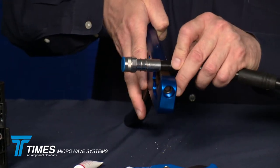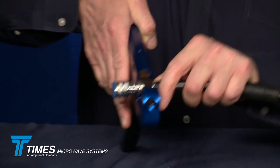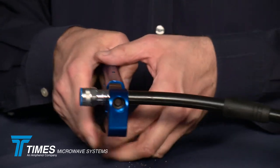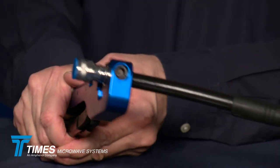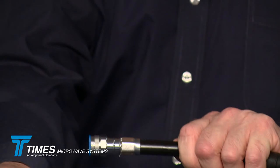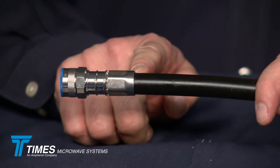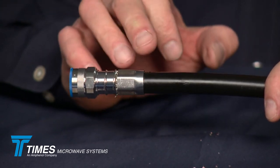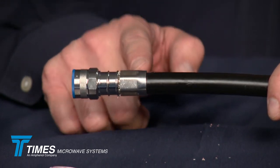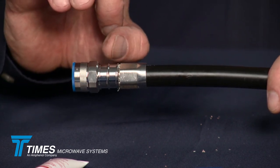At that point, take your CTU crimp tool — with the 610 hex crimp die — and crimp it just once at the very back of the connector, as close to the connector as possible. This is a nice crimp tool with a lot of leverage and a long handle. This is what that crimp should look like. You'll see a bump in the back — leave that alone. Don't crimp that bump. If you were to crimp it, by design you'd crush the jacket, crush the core, change the impedance of the cable, and alter its performance. So leave that.